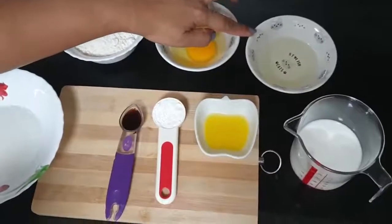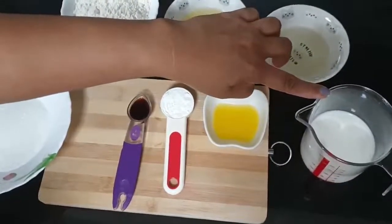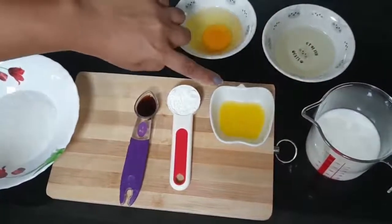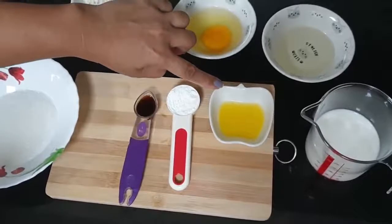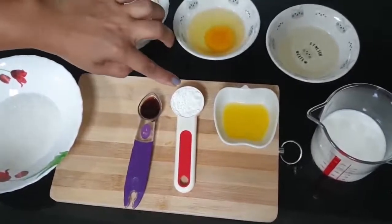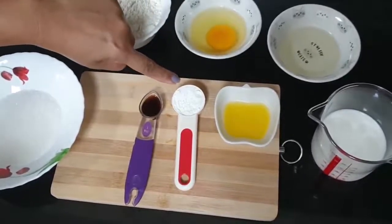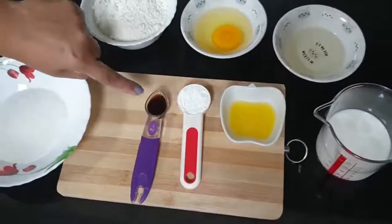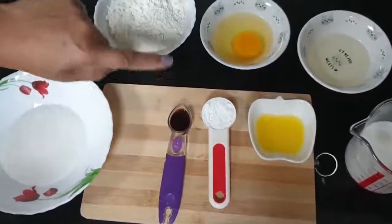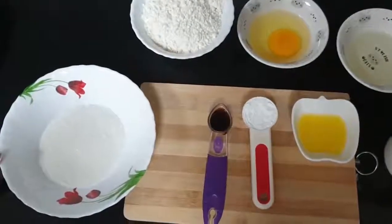Milk 120ml, melted butter 1 tablespoon, baking powder 1 tablespoon, vanilla 1 teaspoon, and sugar 75g to 100g.